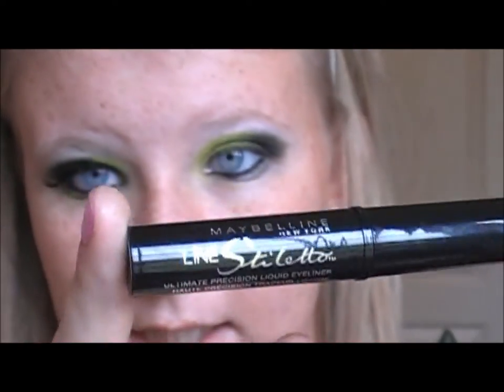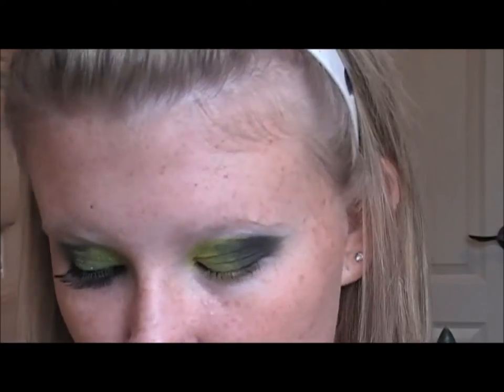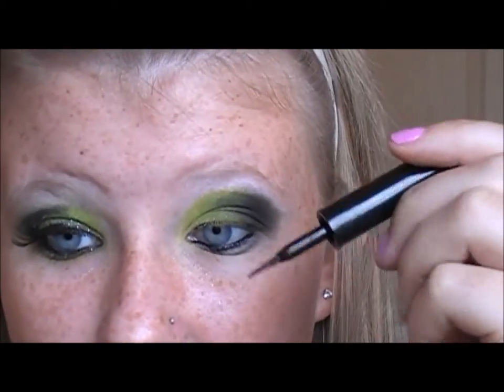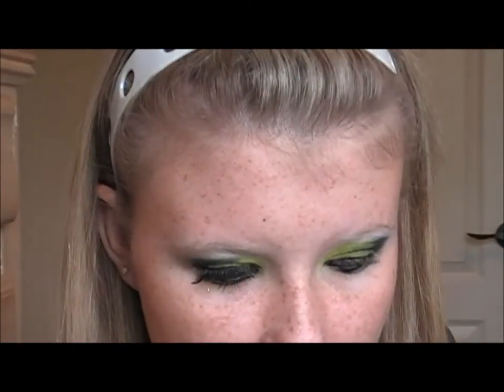Now I'm going to take my favorite liquid liner, which is the Maybelline Line Stiletto. It has a nice little thin brush. I'm just going to line right on the top of my lash line. Okay, so I just lined the upper lash line.